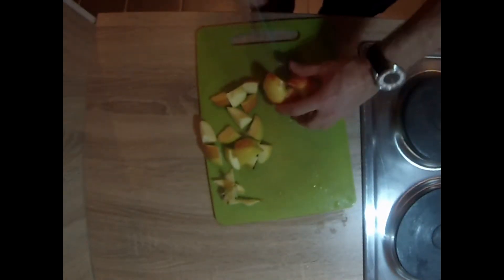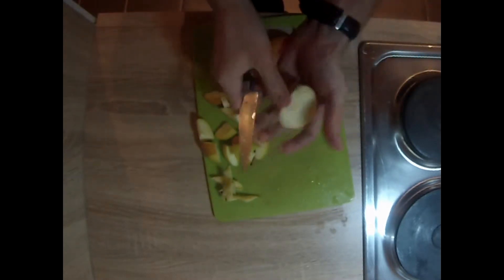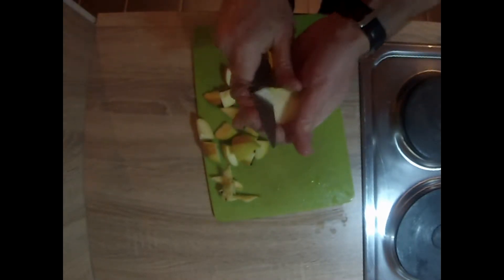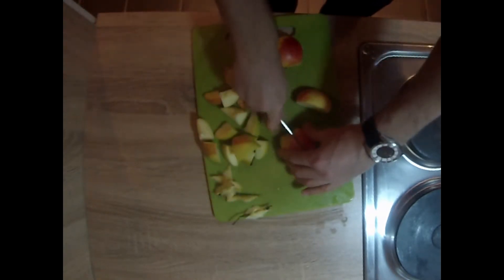You're going to want to make sure that your pan is coated with aluminum foil on medium heat. Otherwise, as the apples soften, the juice really makes a mess in your pan. So make sure you've got that aluminum foil down.